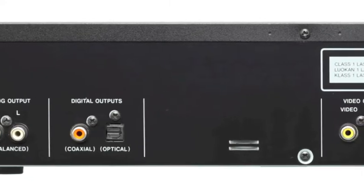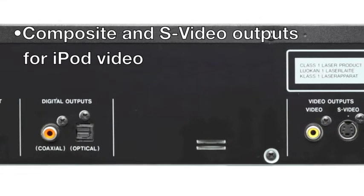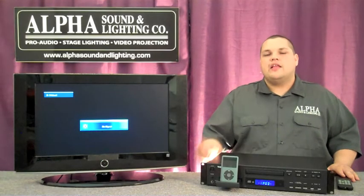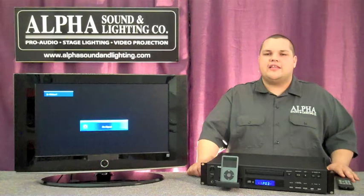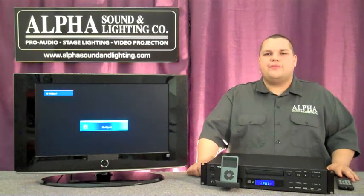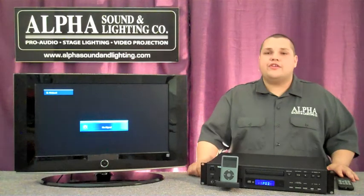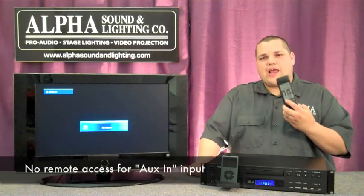All right, let's talk about the Tascam CD200i. The first is the ability to utilize playlists. You can create a playlist on your computer, transfer it onto an iPod, or burn it onto a disk. Then during your performance or rehearsal, you have remote access to it.